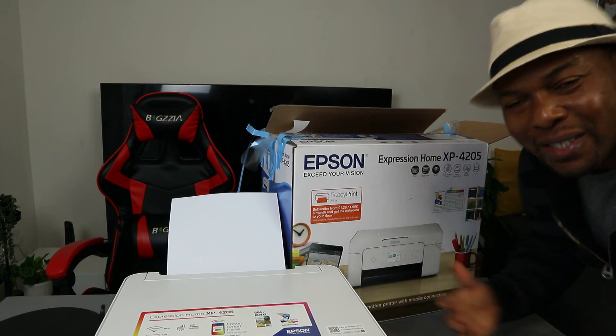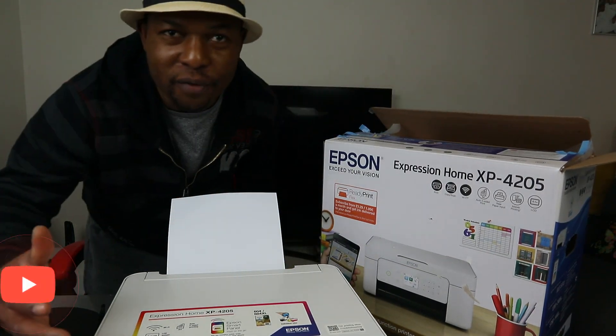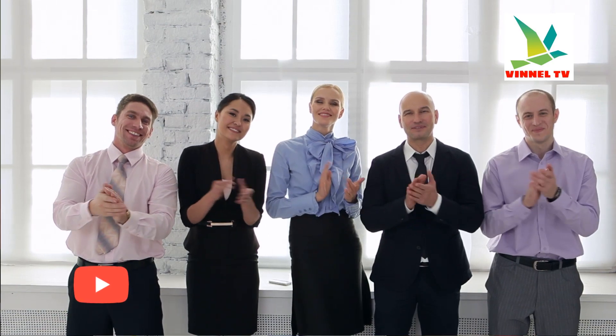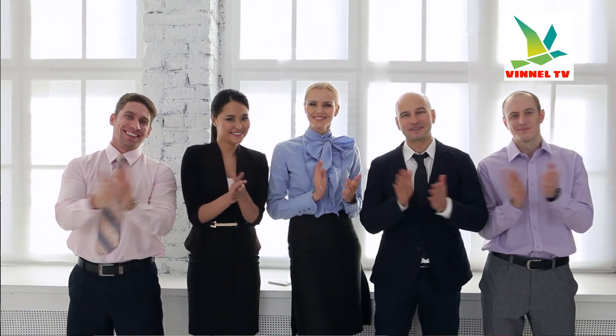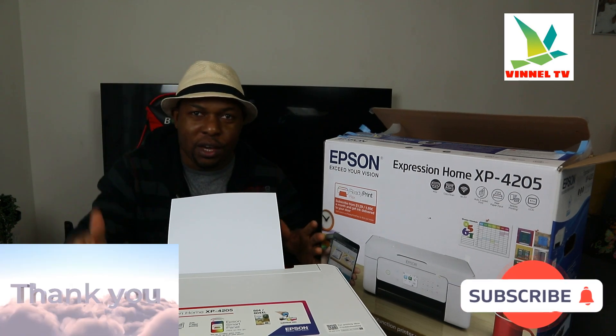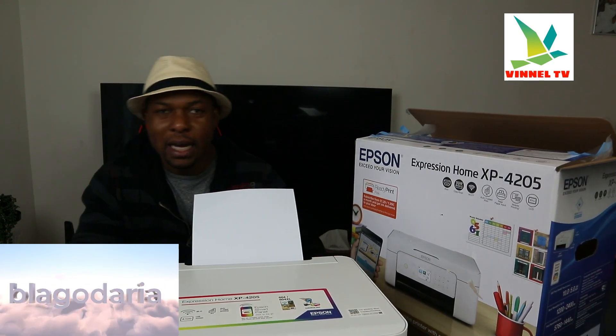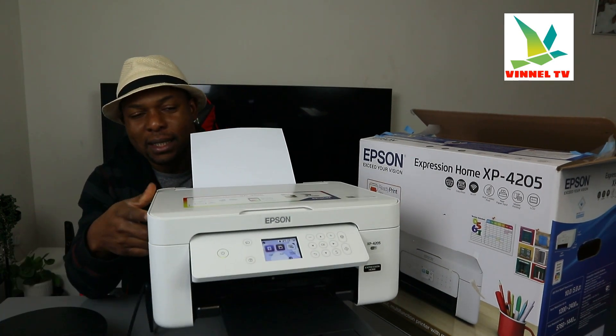Hey guys, what's good? How are you doing? I hope you are doing well. Welcome to Vinat TV. If you are new to this channel, please consider subscribing — we appreciate it. Thank you very much for stopping by and thank you for clicking.